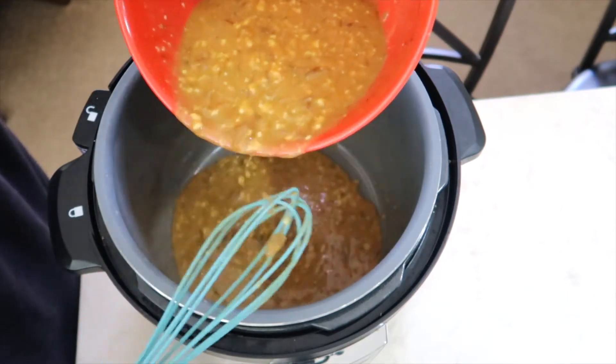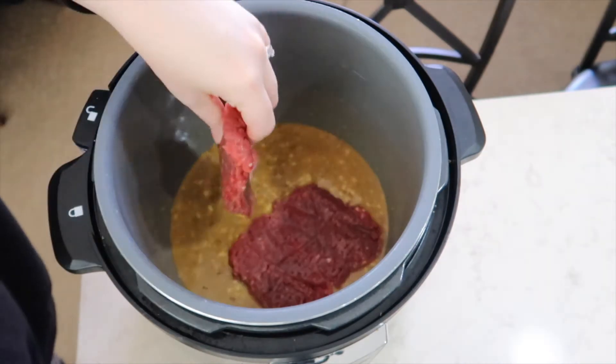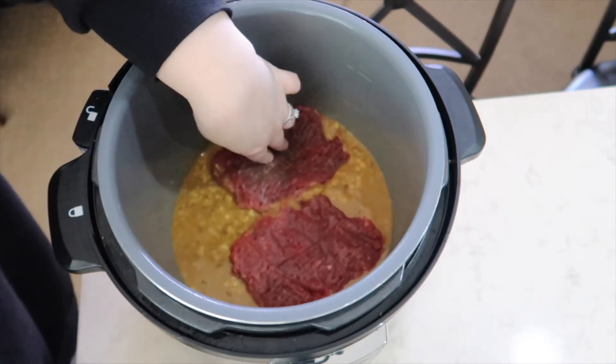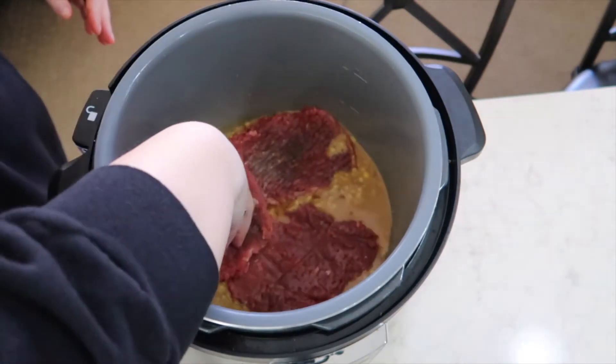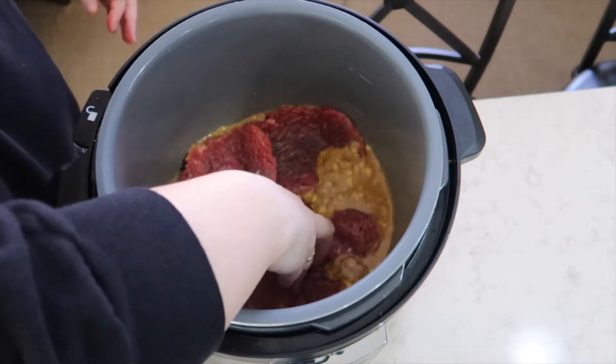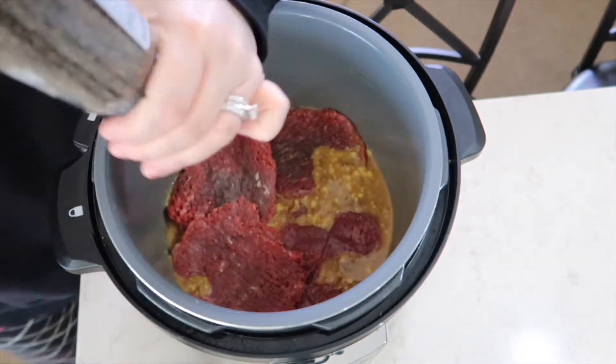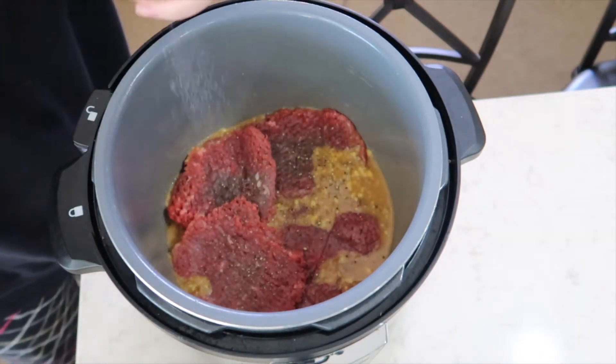I am adding about half of the gravy into the bottom of my crock-pot. Now I am adding four cube steaks — my cube steaks were pretty large so I really had to maneuver them into the crock-pot a little bit and get them down into that gravy. Now I am going to put a little bit of salt and pepper all over the cube steaks.